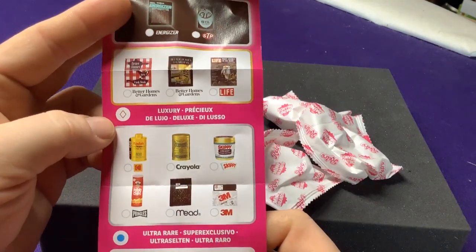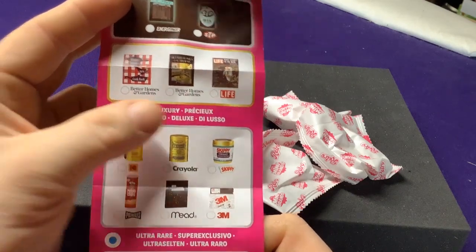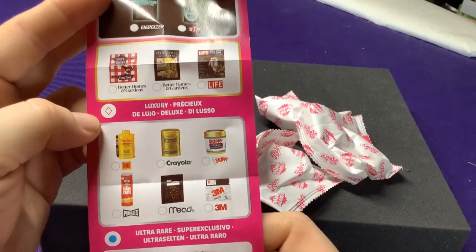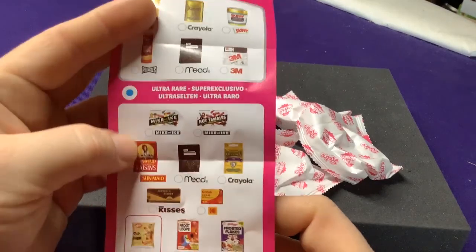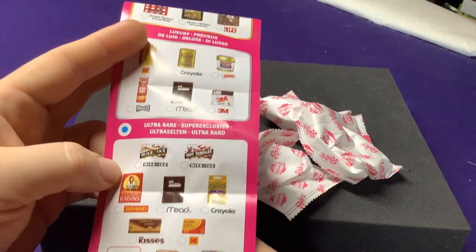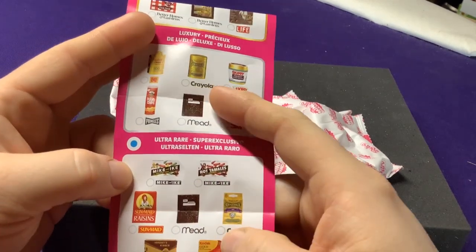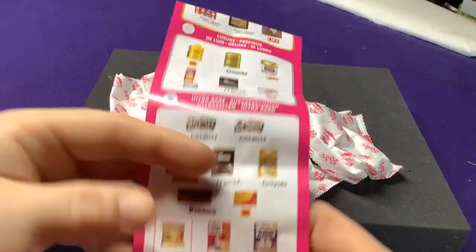There's a Luxury tier, and I think some might be gold — these ones look like they're gold-colored. There's also Ultra Rare with some other different brands. Some of these are the same — you have the Mead here and the Mead binder there, because any of the higher ones tend to be the same.